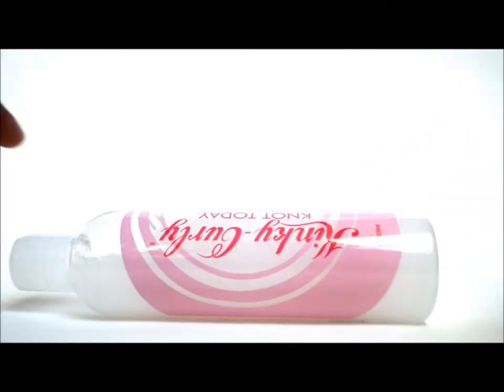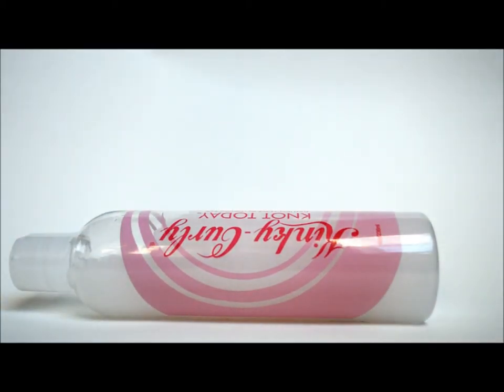It has made detangling my hair a breeze. And to be honest, this stuff doesn't come cheap — it's about $11.99 at Target. Target was the only place I could actually find it. If you know any other places where you can find the Kinky Curly Knot Today, please let me know in the comments section, but as of now I know that you can find it at Target for $11.99 plus tax.